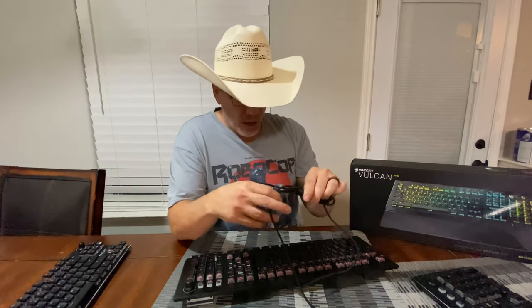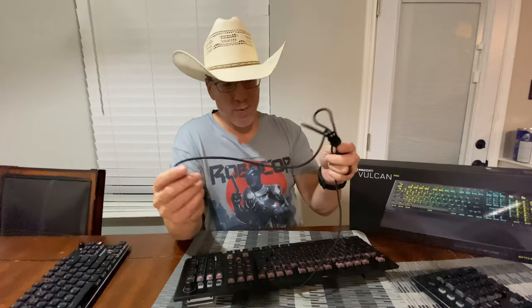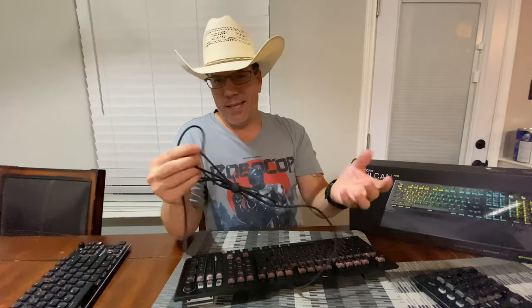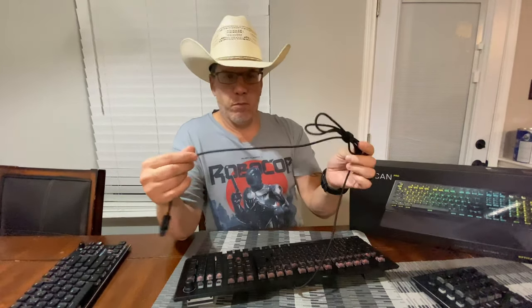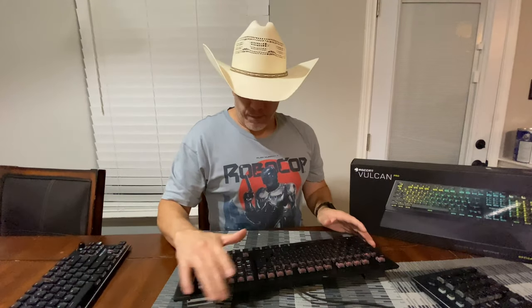As you can see, this comes with a braided cable. All this fuss these days about cables — even if it was kind of rubbery, it wouldn't bother me, because it's just going to be sitting there. It works great.